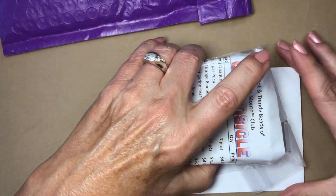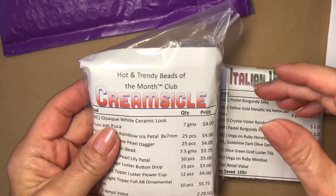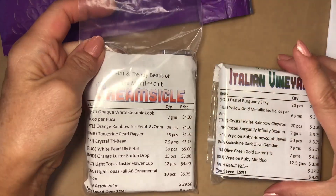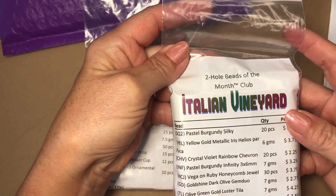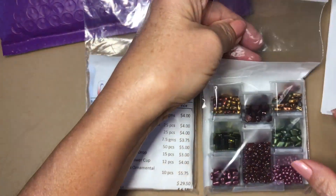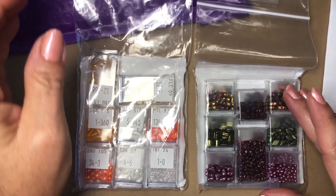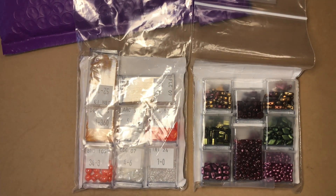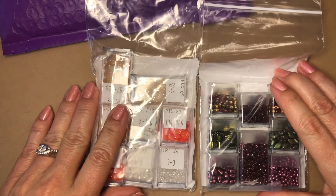Here is the Hot and Trendy Bead of the Month Club for September, called Creamsicle, and the Two-Hole Bead of the Month Club called Italian Vineyard. Being half Italian, I will totally enjoy this! These are really pretty — very excited to get started.